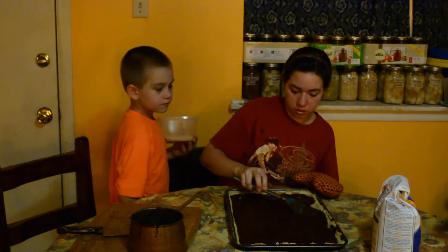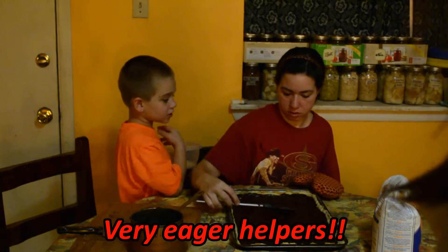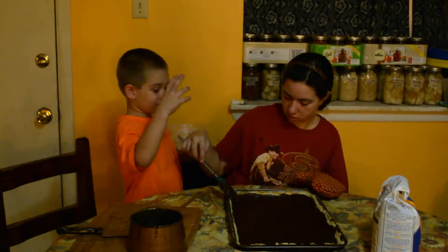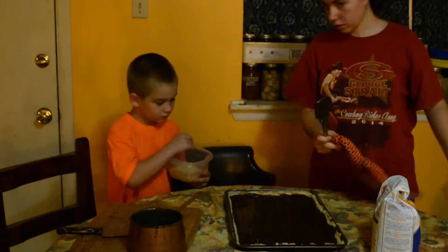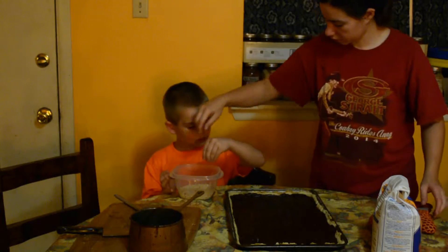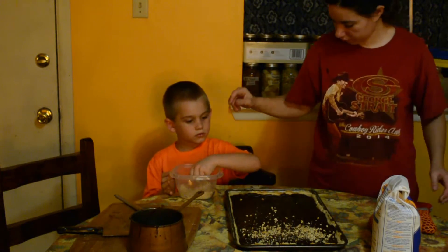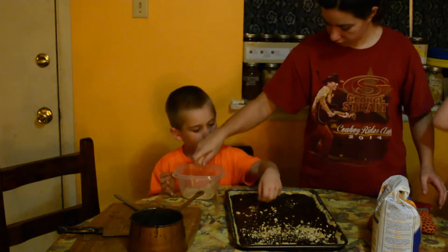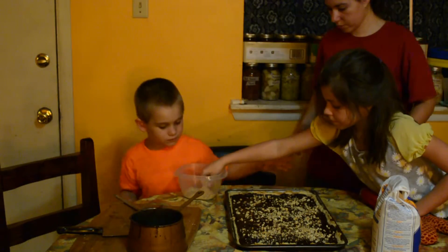This is almost done — spread it up to the edge. It's all covered with the chocolate. Go ahead and sprinkle the nuts on there — take a handful and sprinkle it on. Lorena will do some too. Once you get all the nuts on, that should be about it.